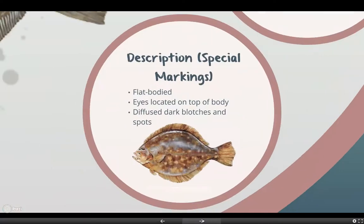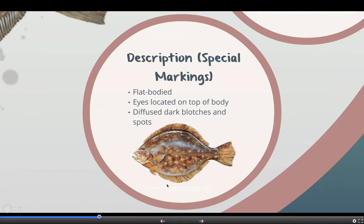For their description or special markings, they are flat-bodied, their eyes are located on top of their body as you can see right here, and they also have diffused dark blotches and spots.